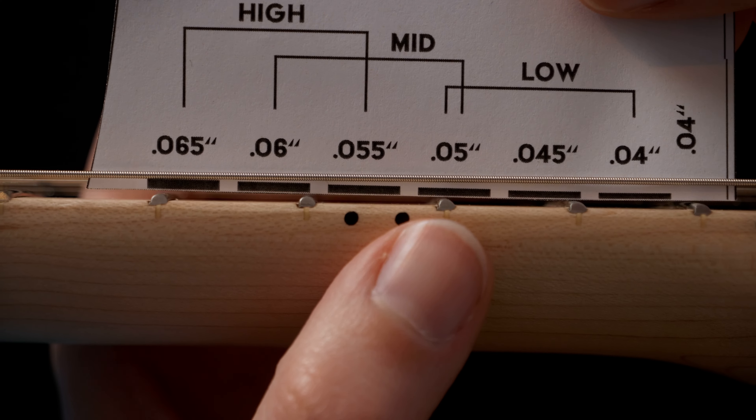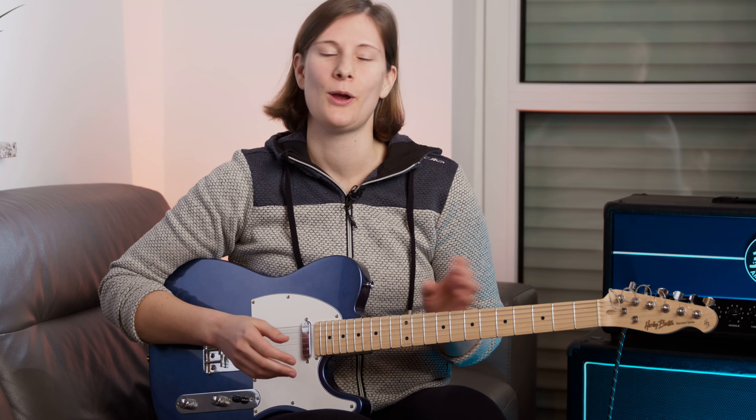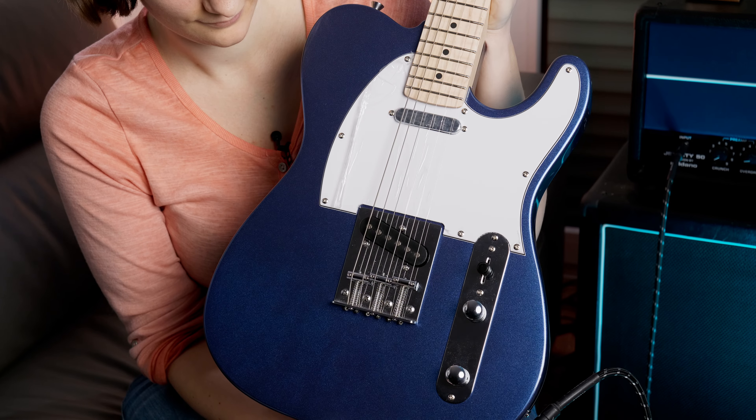Hi everyone! My name is Rina and this tutorial is about setting up a classic Telecaster style bridge with three saddles. We're using my Harley Benton TE20.